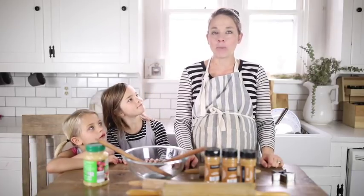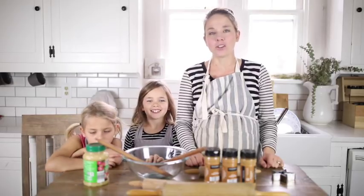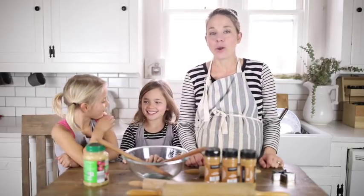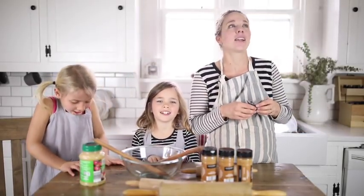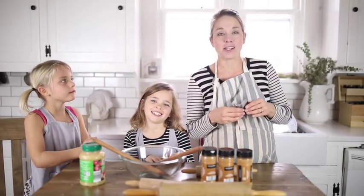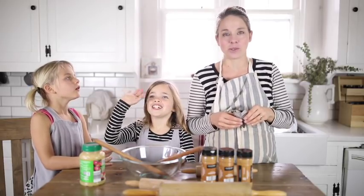Hey everyone, it's Lisa from the blog farmhouseonboon.com and today I'm here in my kitchen with my girls and we are going to show you how to make cinnamon applesauce ornaments. We're recording this at a time when the other kids are awake too, so it might get a little crazy — we'll see how this works.